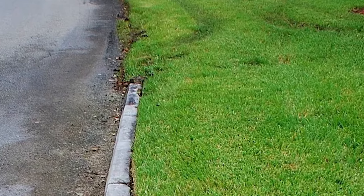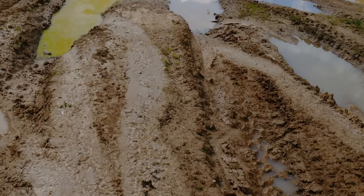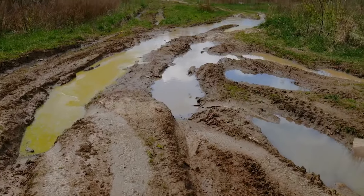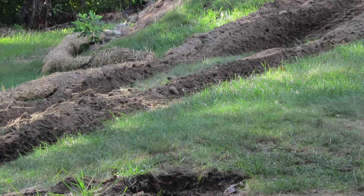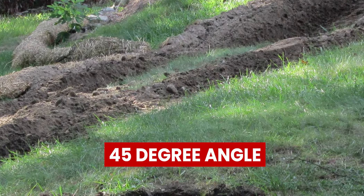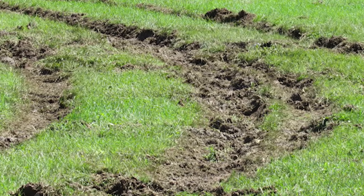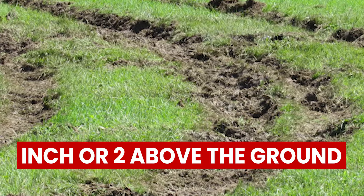To fix a shallow rut, you first need to loosen the soil in the rut. A shallow rut is usually 1 to 2 inches deep, so you can loosen the soil by pushing a spade fork into the edge of the rut at a 45-degree angle. Apply pressure to the fork handle and lift the soil until it reaches an inch or two above the ground around it.